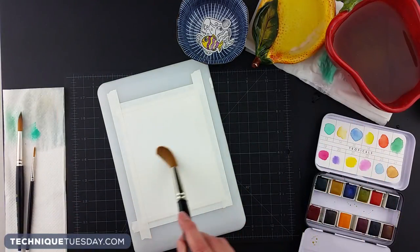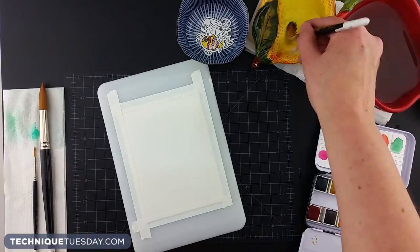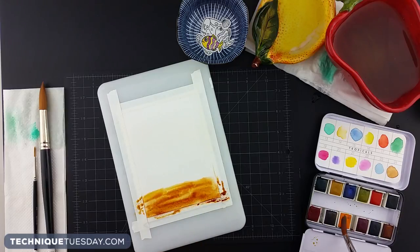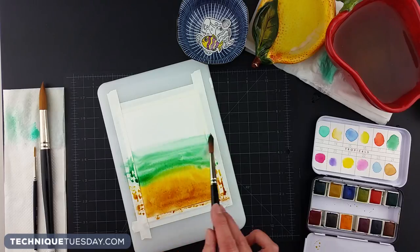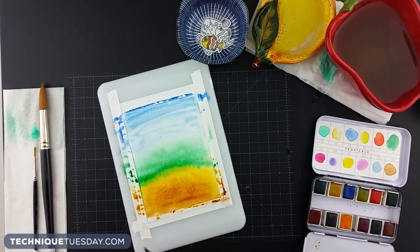For the last technique, you're going to want a really wet piece of watercolor paper. This one just needs some extra water to really make it pop and go into a really cool pattern. Just like the rest of them, Tam's putting down color, although this time it is onto a wetter piece of watercolor paper.